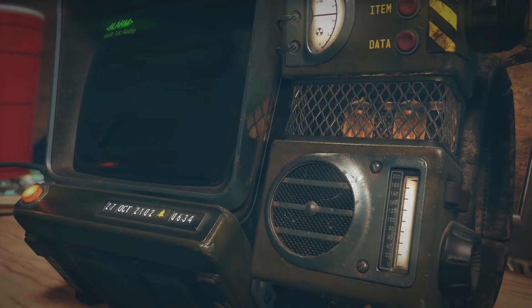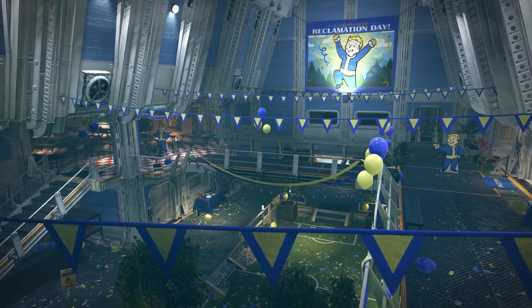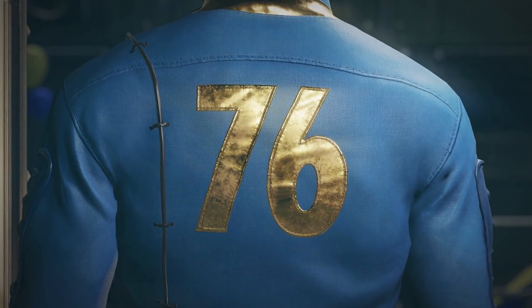Moving on to some gaming news, Fallout 76 has just been announced and I am pretty excited about it. We don't know much about the game just yet, but here is what we can assume given the teaser and other sources. The game takes place before the events of Fallout 3, 4, and New Vegas, but around 26 years after the events that caused the original Fallout — in the intro of Fallout 4, or sort of the prelude of that game. In the trailer, we see someone wake up in 2102 to a completely empty Vault 76. The bunker itself is pretty well documented in Fallout 4's Citadel.